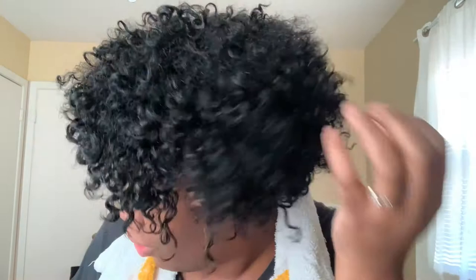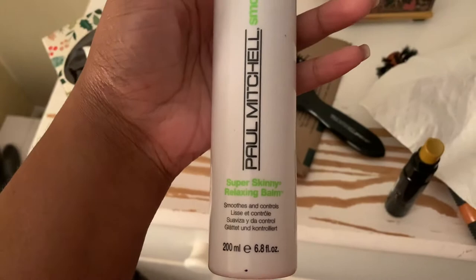We are freshly deep conditioned and here is my hair — super fresh, super breathing. I used the tea tree shampoo and conditioner. Now we are going to blow dry with the Super Skinny Relaxing Balm by Paul Mitchell. It smooths everything out and it's a heat protectant.